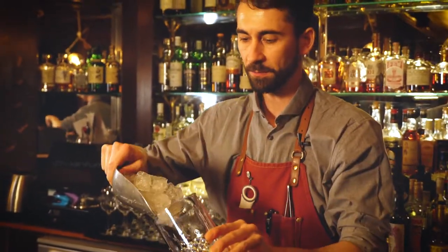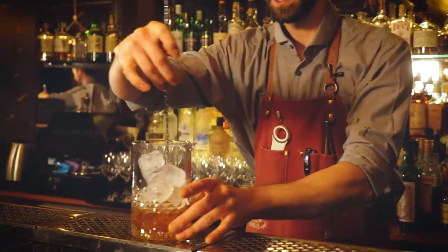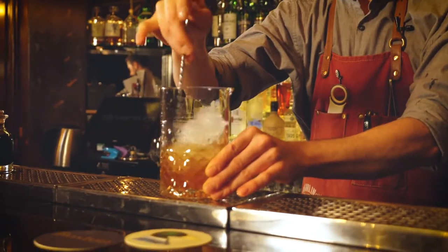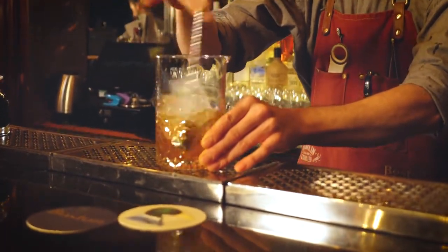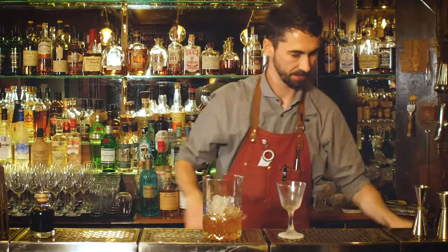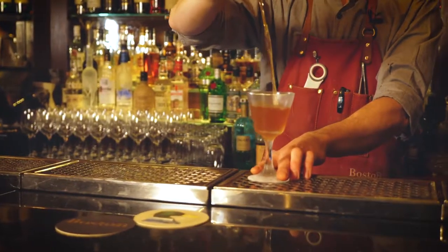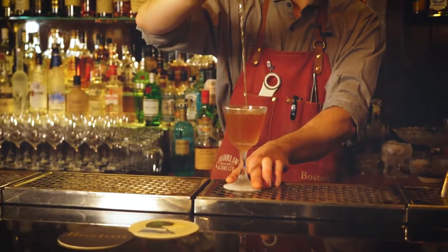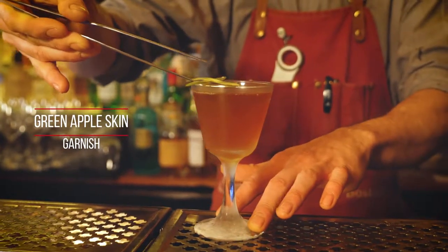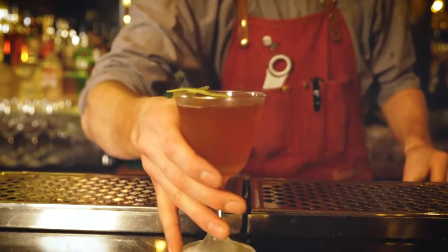I'm going to add some ice to our mixing glass. I'm going to pour it into a nice chilled glass, and it's garnished with some green apple skin. There we go — Mince Pie and Apple.